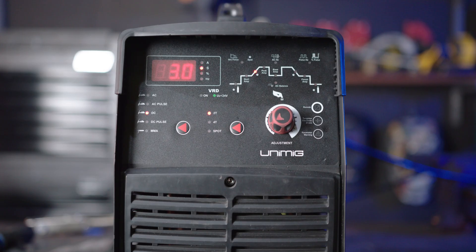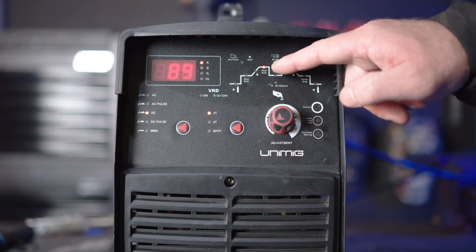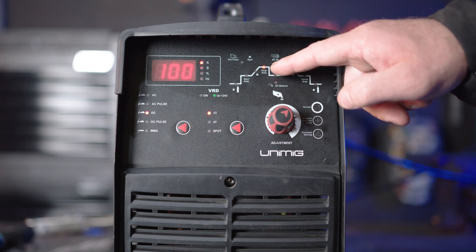Part 4: Peak amperage. Peak amp is the amperage at which you will be welding once the current climbs up from the start amp. If you turn it up, the amps will be higher, and if you turn it down, your amps will be lower.